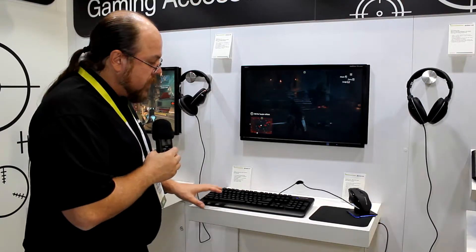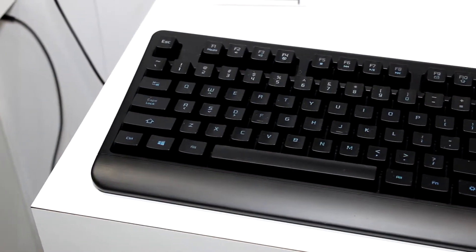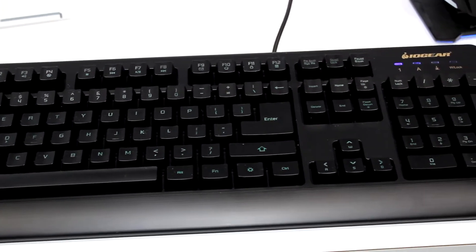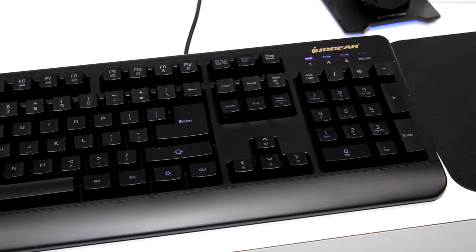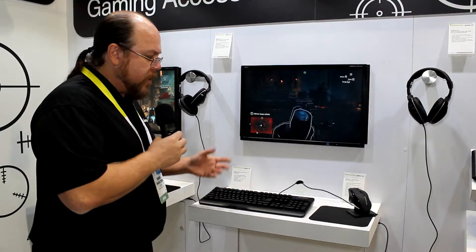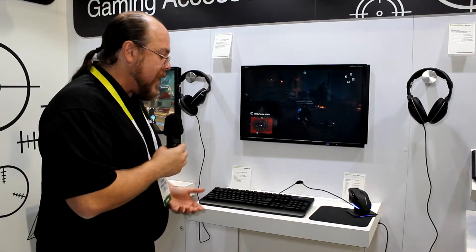This keyboard is also designed — although it's a membrane style keyboard — with a mechanical style feel, so it has positive feedback from the keys. It is also water resistant, so should you spill anything into the keyboard, you will not damage the keyboard.